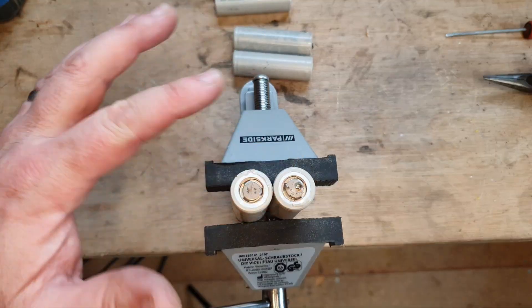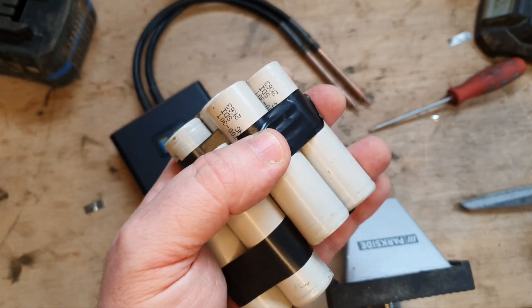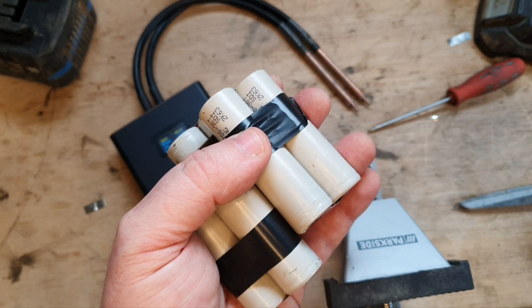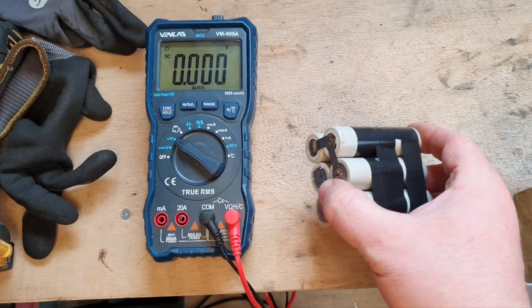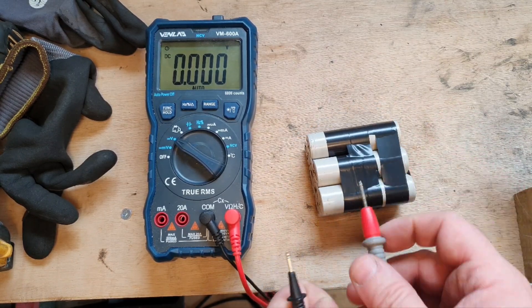We've got to join them together in twos, so we've got to join them together to make them 12 volt. Right, here we have our fully assembled 6 amp hour 12 volt pack.